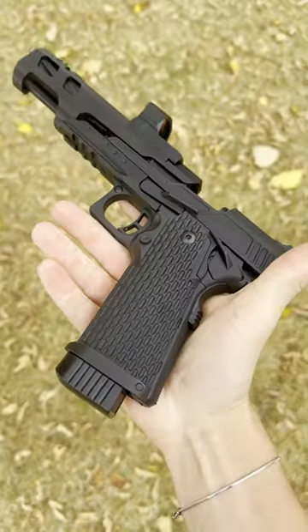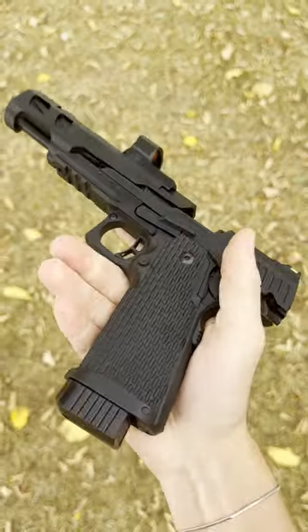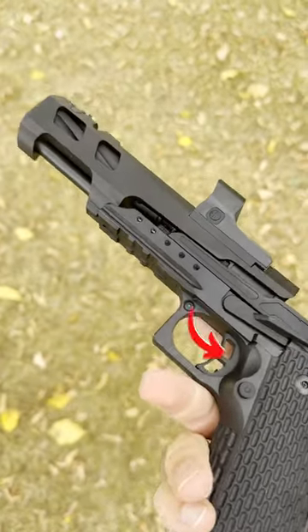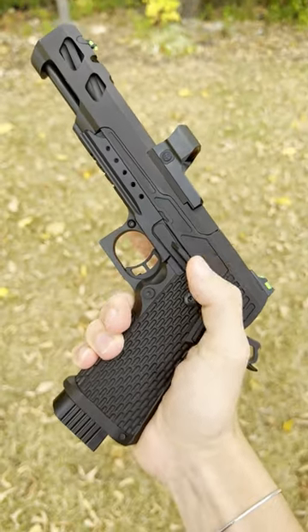This is a sniper. As a matter of fact, it's actually better than most snipers because this one is semi-automatic. The brand new SSP-5, which you can check out here, has officially redesigned what it means to be a sniper, and it's freaking awesome.